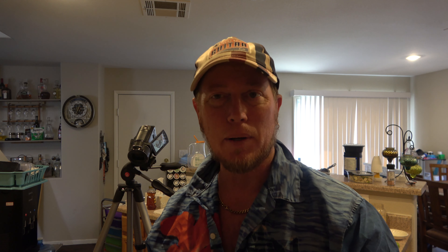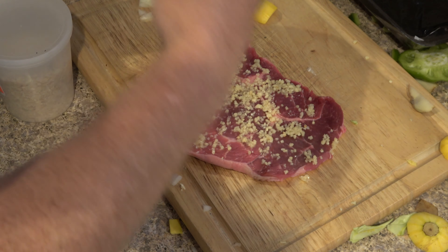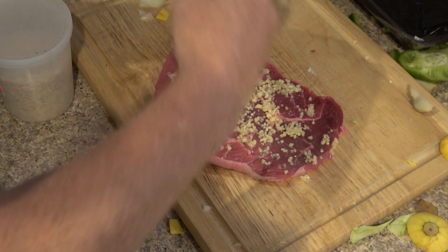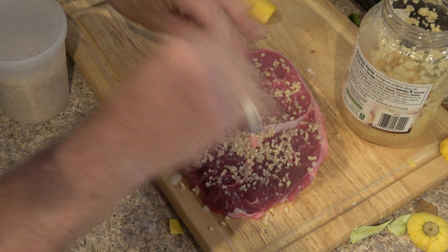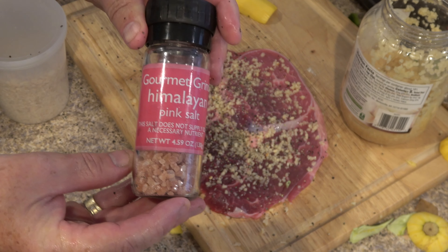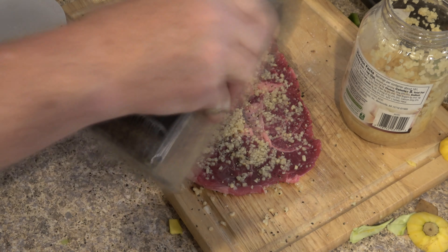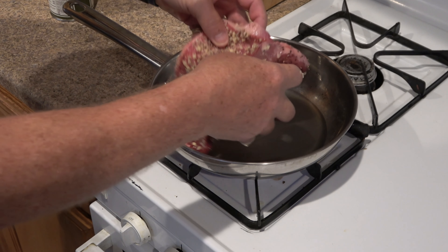I'm gonna use avocado oil, which takes high heat pretty well and is really good for you — if you're on a keto diet, this works great. I'll turn the heat on and get some oil in there. While that's heating up, I'm gonna season my steak because I like some of the seasonings almost burnt on the outside. I'm gonna use garlic — yes, I know it adds moisture, something I'm trying to avoid, but I really love almost burnt garlic. Then sprinkle on some pepper and a little pink Himalayan sea salt.